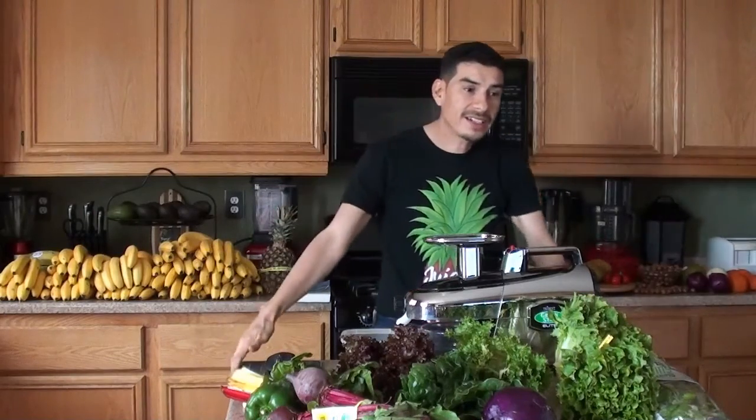Welcome everybody for this fine, beautiful Saturday afternoon. I got the day off, got my haircut, and I'm going to go over something I've never done. I've never made this juice recipe, but I have looked it up on Google searches. This is the Gerson Therapy green juice recipe.